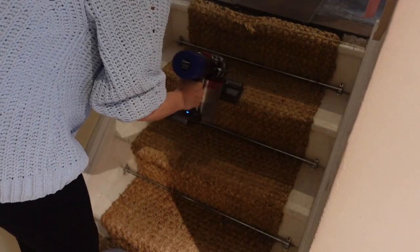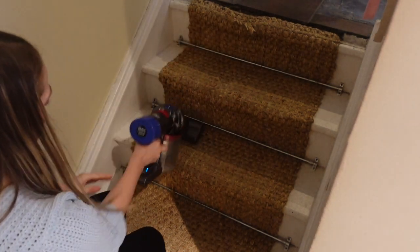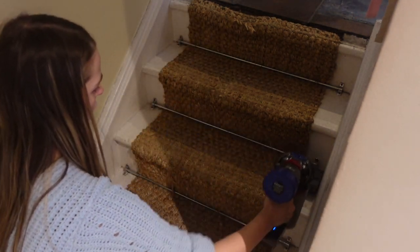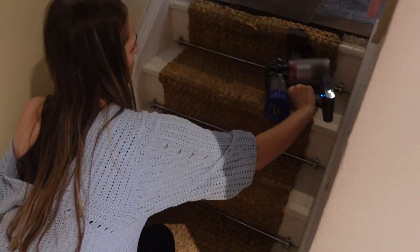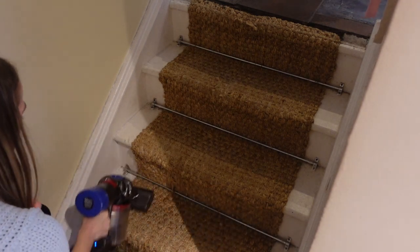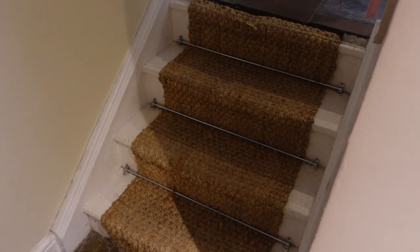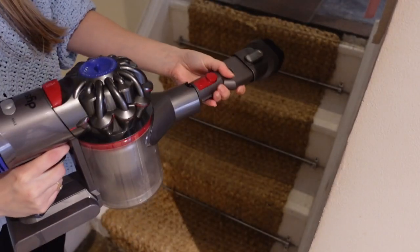Now just moving on to the little stairs. We live in a split-level bungalow so we only have these four little stairs, but they do get quite dusty so I like to go over them with the hoover quite regularly just to remove the dust. I just used two different hoover attachments — one for the carpet and one for the corners.